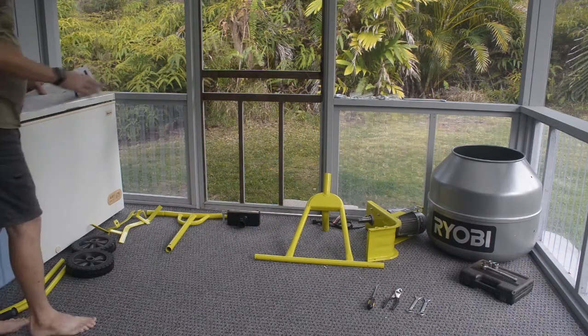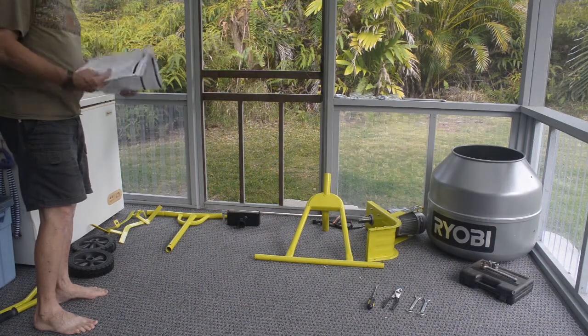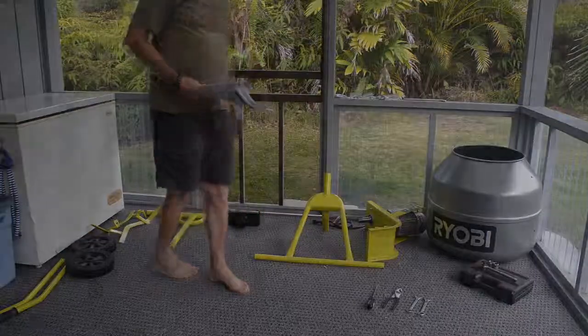According to the assembly portion of the manual, the first thing you do is assemble the front and the rear legs.